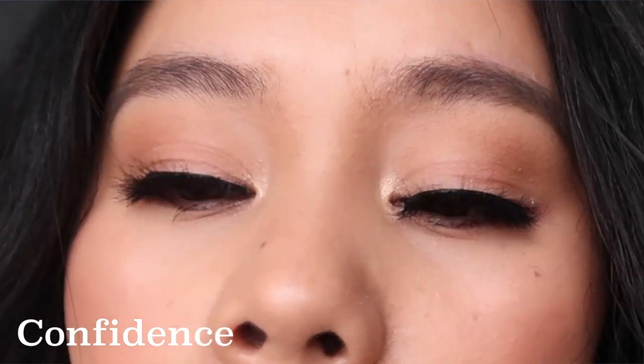The next one is Confidence. It was a little pokey in my eyes — the band was a little longer for my eyes. How the lash looks is that it's fuller in the middle, like a V shape, so it's fuller in the middle and the outer corners are shorter.